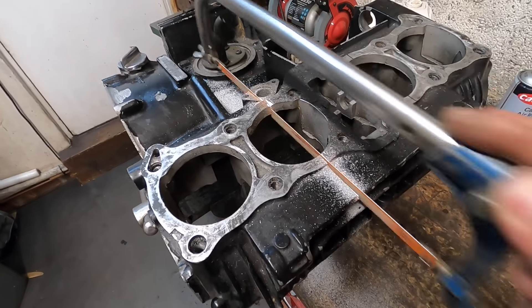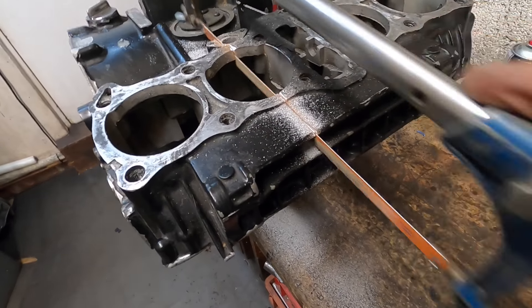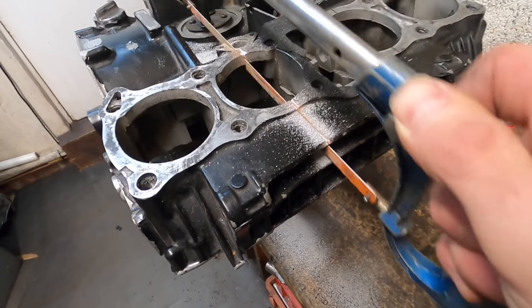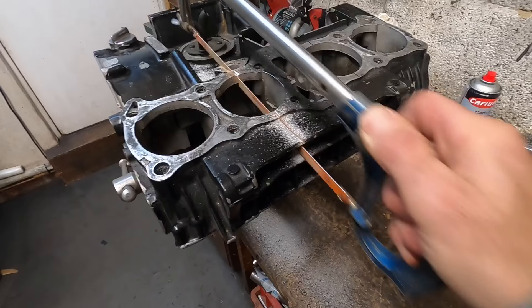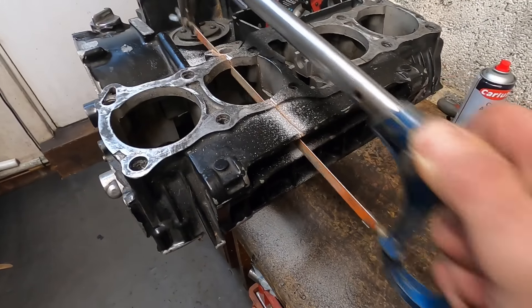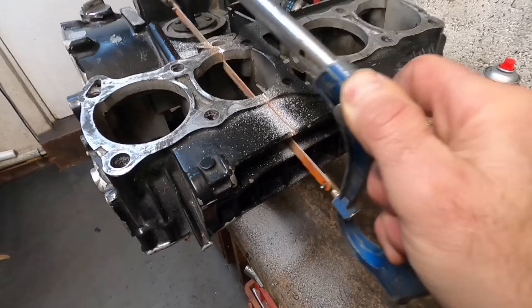With the first set of crankcases gripped in my vice I pick up my saw and start sawing. I always stagger the joints on my engines like brickwork so you've got no joins lining up through the stack from the head and barrels to crankcases. The trick for cutting straight edges is don't force the blade through the aluminium — let it cut and feel its way.